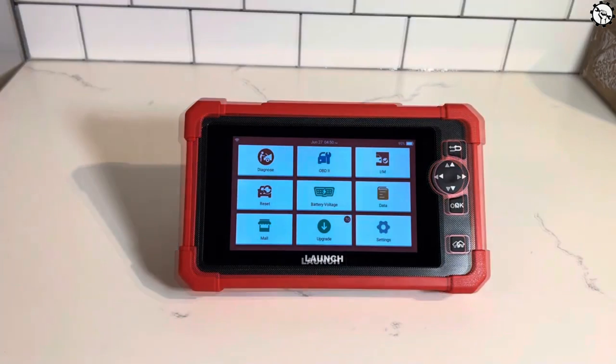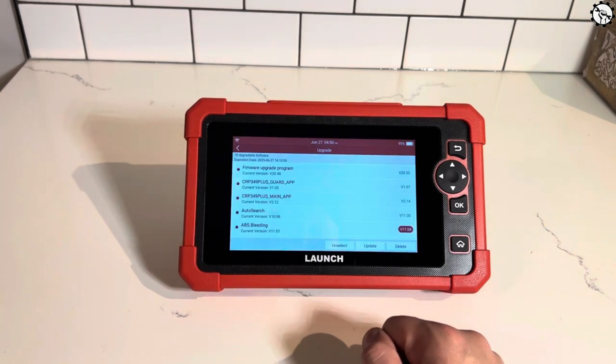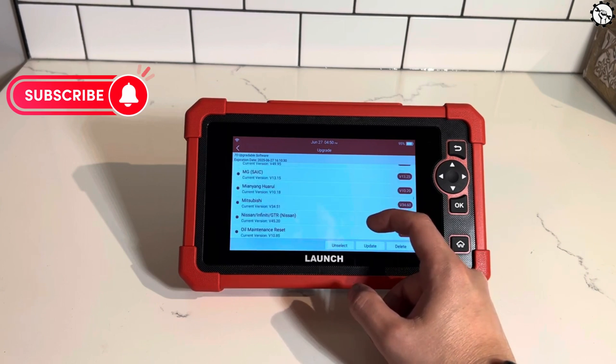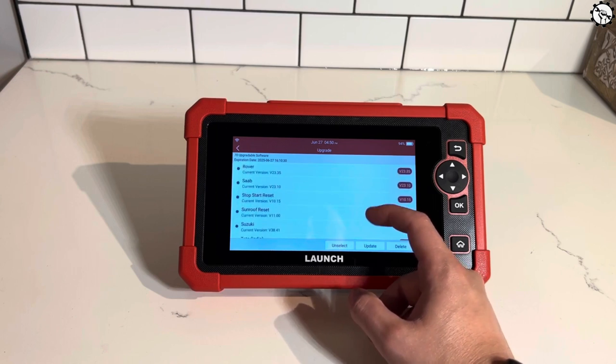The Launch X431 Car P919X is a full-featured diagnostic scan tool that can read and clear codes, perform bi-directional testing, and access a wide range of vehicle data. It's compatible with over 12,000 car models from 1996 to present, and it supports all major OBD2 protocols.